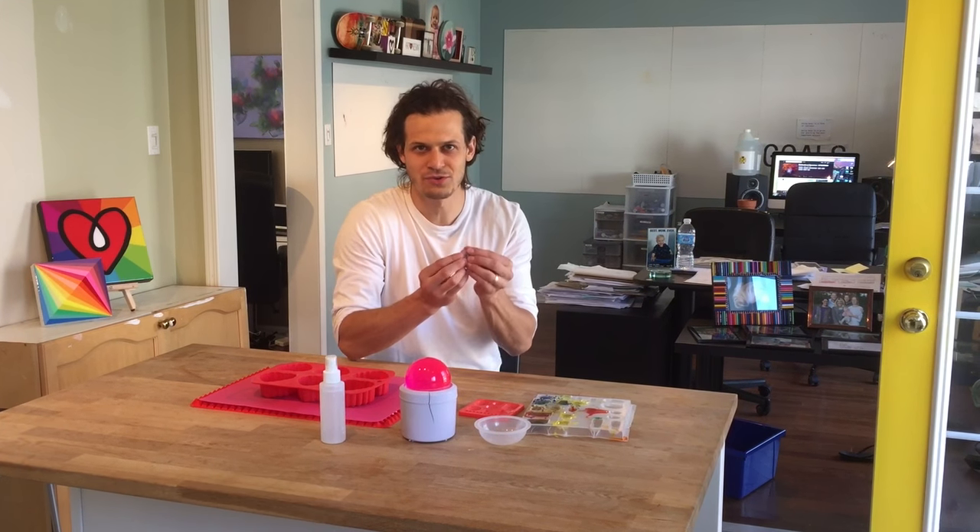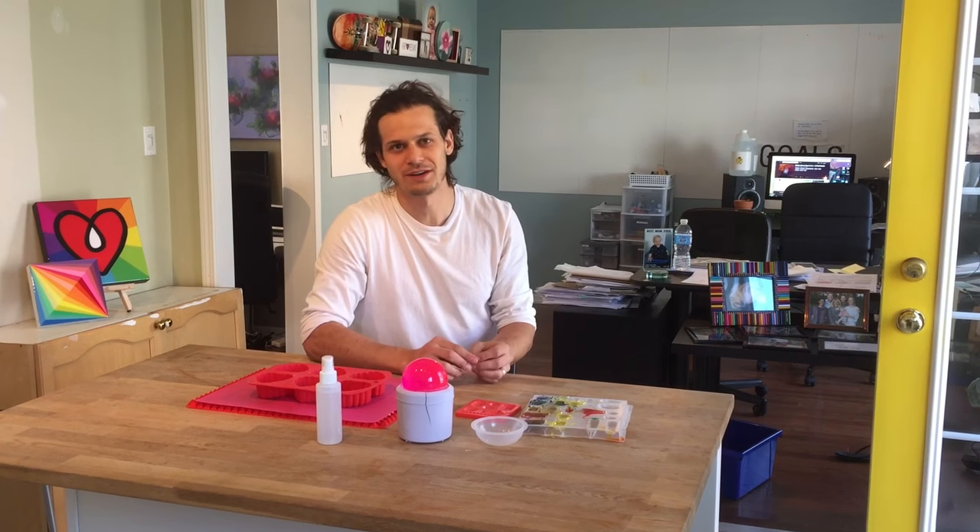Alright, so today we're going to talk about making small little pieces of jewelry or other little doohickeys out of resin.